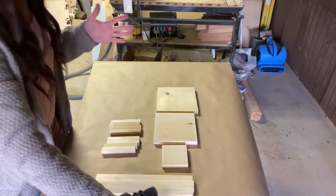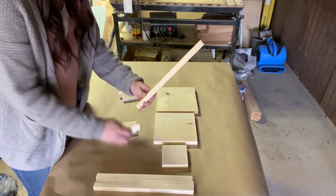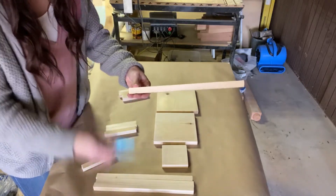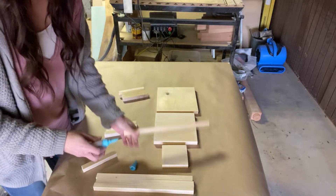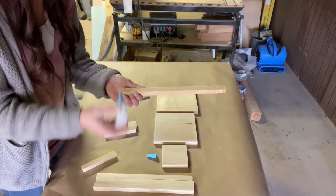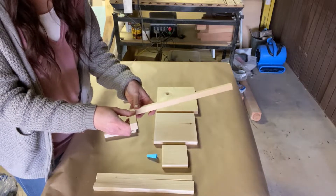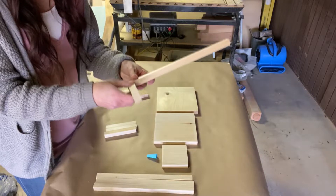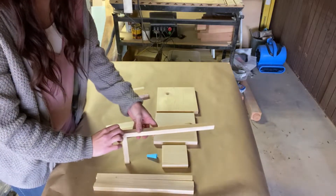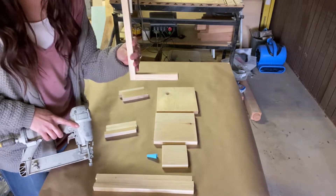We're going to make our base first, so we're going to attach these two pieces together. Add a little bit of glue — just a little — place this on like this, hold it for just a second, then flip it over and nail right into here. All right, one down, a few more to go.